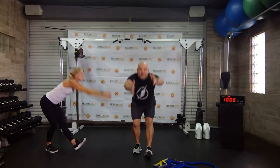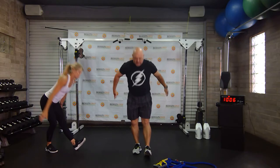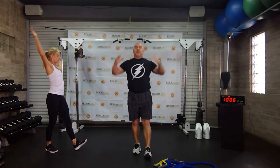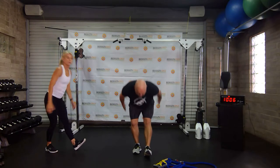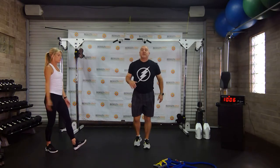Every exercise will have, for the most part, a bodyweight version. We'll have a band version, and we'll have a dumbbell version.